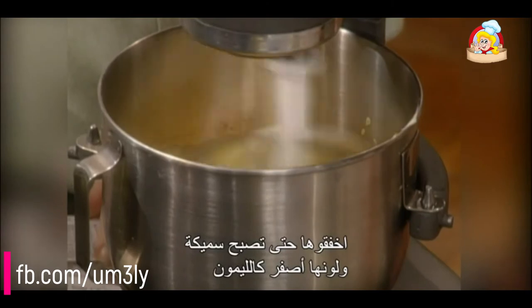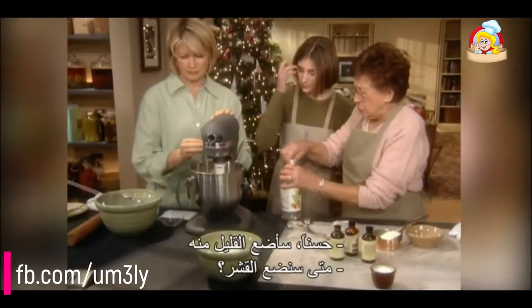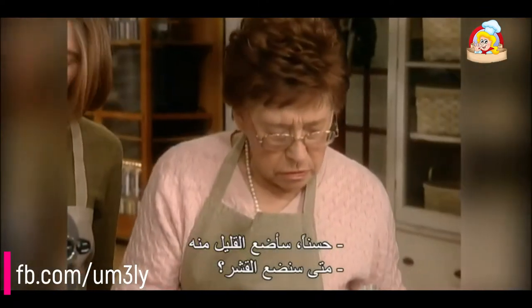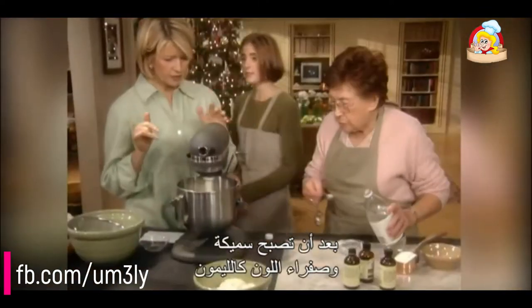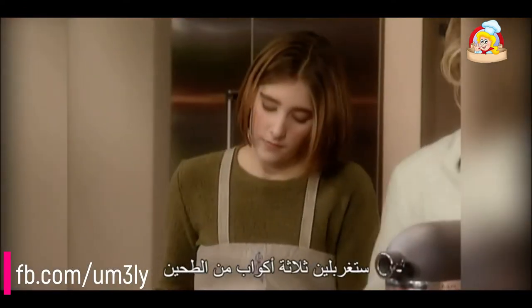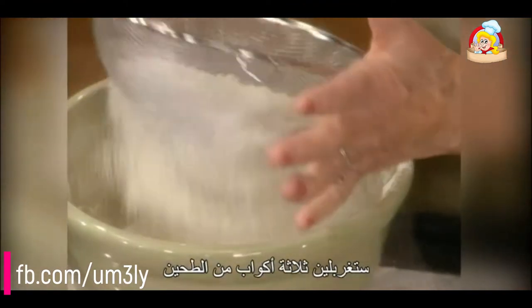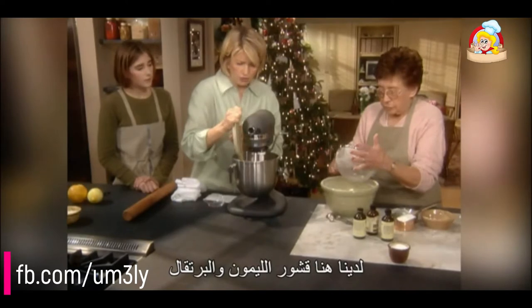Beat it until it's thick and lemon colored. Add just a wee bit of vinegar. The zest goes in after this becomes lemon colored — thick and lemon colored. Then sift three cups of flour. We have lemon and orange zest ready to blend in gradually.